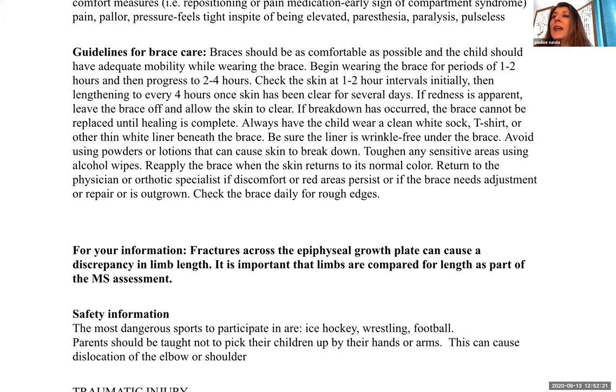Always have the child wear a clean white sock under a brace on the foot or lower leg, and a t-shirt or thin white liner beneath the brace if it's on top. Be sure the liner is wrinkle-free. This way, any drainage on the socks or t-shirt indicates skin breakdown. Avoid powders or lotions that can break down skin. Toughen sensitive areas using alcohol wipes. Reapply the brace when skin returns to normal color. Return to the physician or orthotic specialist if discomfort or red areas persist, the brace needs adjustment or repair, or if it's outgrown. Check the brace daily for rough edges.